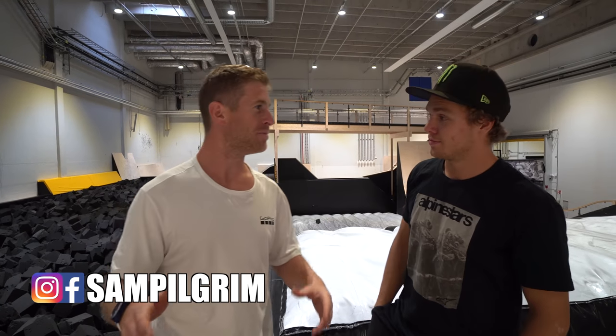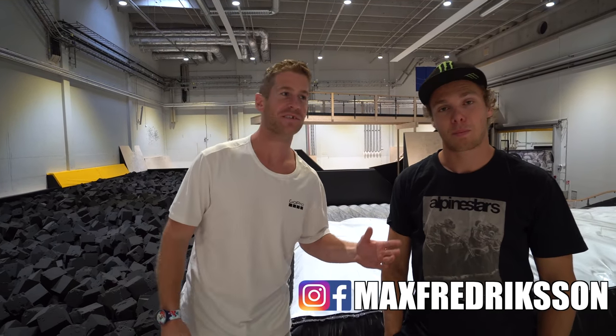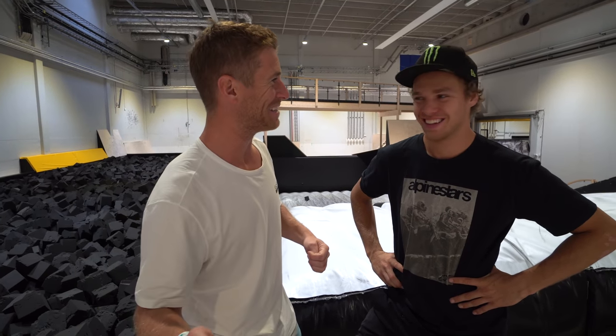Hello everyone, today is going to be epic. We are at the Dome in Sweden. Max Fredriksen here has brought me along to show me the wonders of one of the biggest indoor action sports training facilities ever.